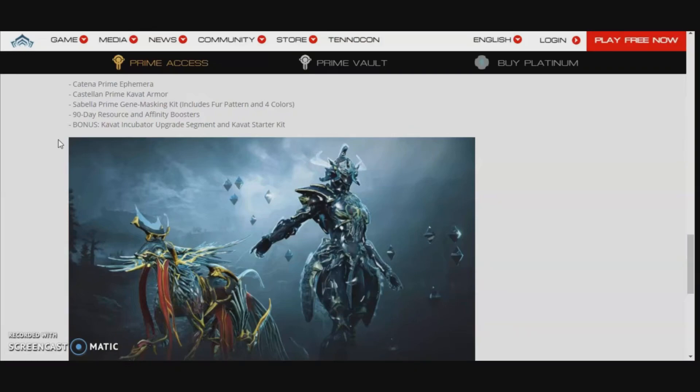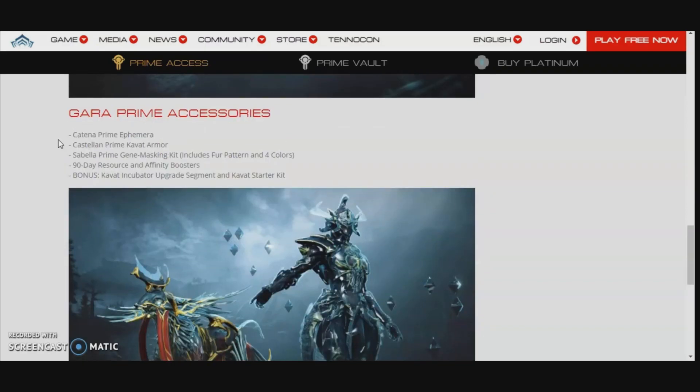This is a follow-up video for the prime accessories review on Gara Prime. I had to make this video because I left out something I should have shown. I'm also making it because I was very aggravated with the comments on that video — some people don't seem to understand what's going on, so I'm going to explain it here. It's going to be short, just bear with me.